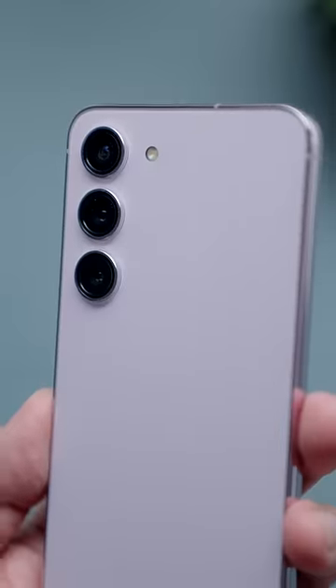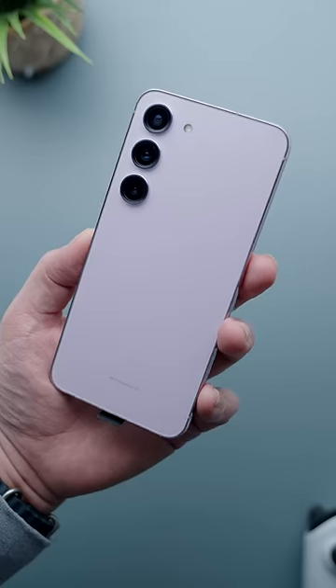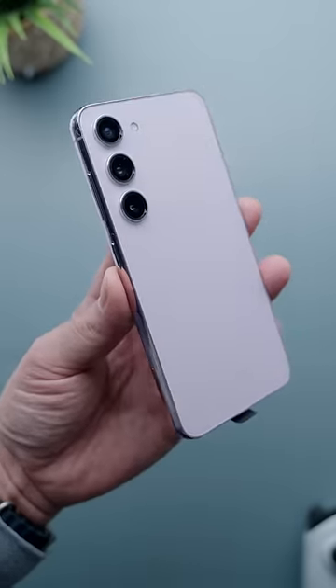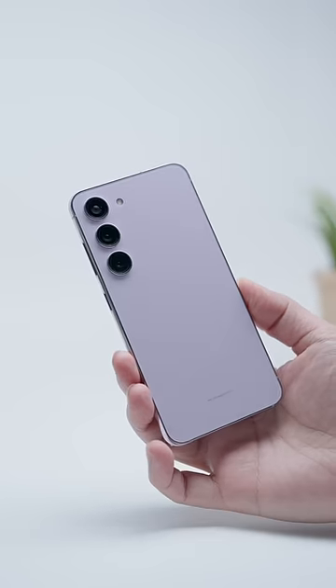One of the changes Samsung implemented here is with the cameras. You still get three cameras in the back but now you get this floating design free of any camera housing — no doubt an effort to make it more visually aligned with the Ultras. The other more subtle difference is with the frame.